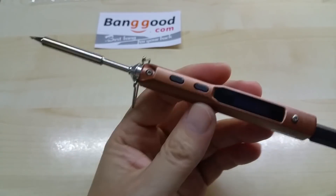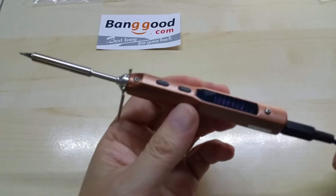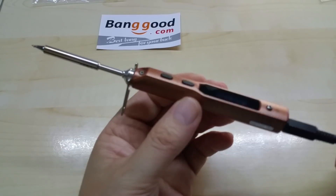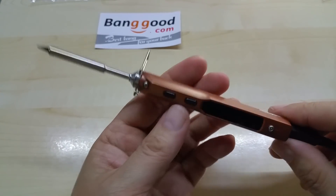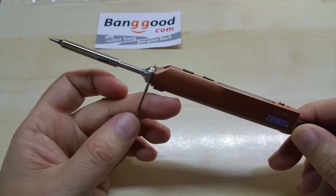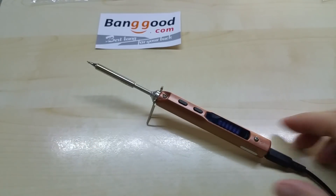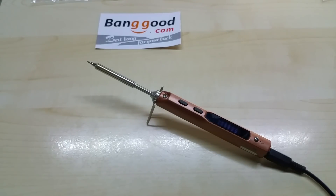If you have any questions about this soldering iron, please let me know — write your questions in the comments down below. There will also be some links for you. Thank you Banggood for sending me this to review, I like it very much. Take care YouTube, see you later!